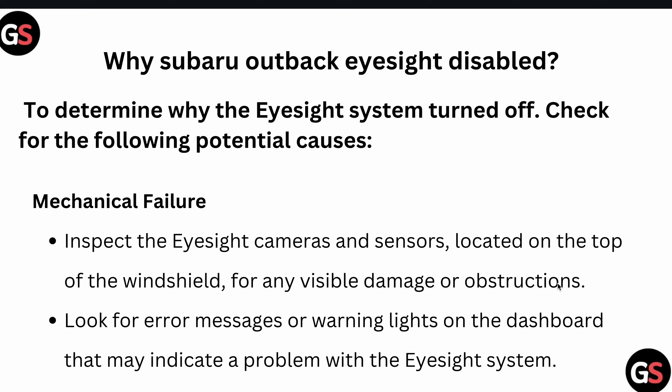First of all, we try to determine why the EyeSight system turned off. For checking this potential cause, first you can check there is no mechanical failure. For checking the mechanical failure, you can inspect your EyeSight camera and sensor located on the top of your windshield for any visible damage or obstruction. Then look for any error messages or warning lights on the dashboard that may indicate a problem with the EyeSight system.